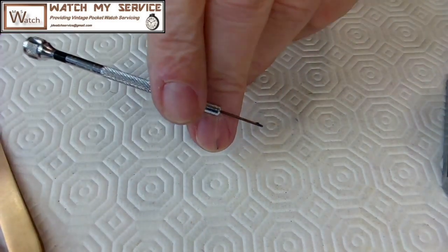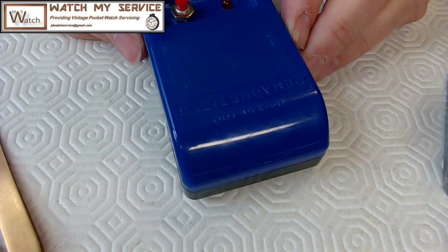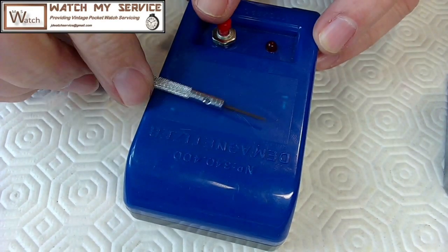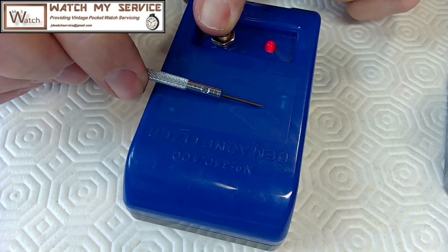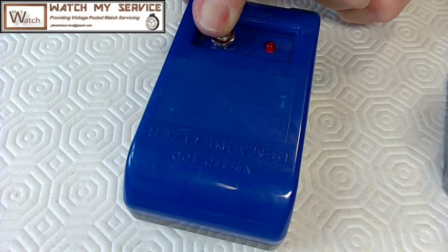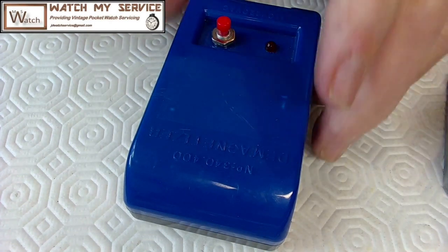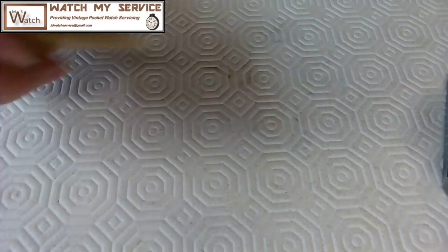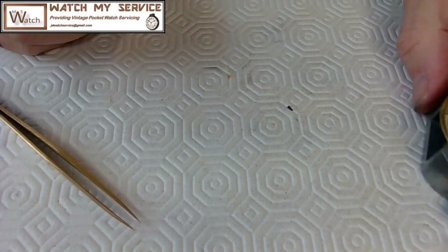That screwdriver is magnetized — I can see that. So we're going to demagnetize it. I've got a cheap Chinese demagnetizer but it actually works okay. I use my better demagnetizer for movements. Push down, let it rattle, hold the button down for a few seconds, then move it upward about a foot and a half away from the demagnetizer while it's still on. Then I'll go over to the screw and see if it still grabs it. Nothing — so it's completely demagnetized, which is nice.